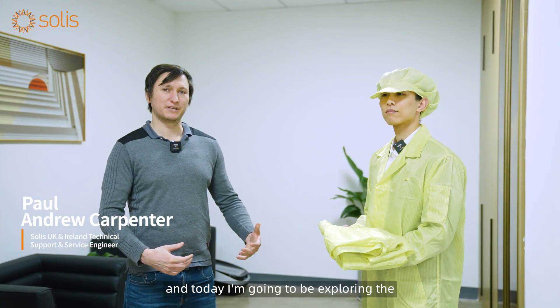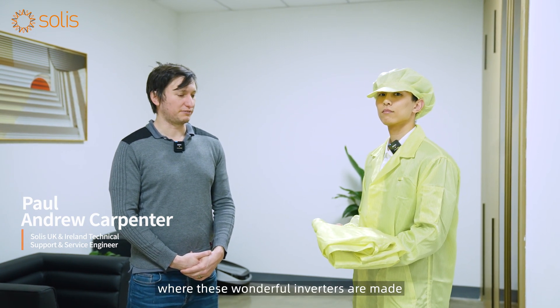Hi, good afternoon. I'm Paul Carpenter from Solace Europe, and today I'm going to be exploring the epic manufacturing plant at Jinglang Technologies where these wonderful inverters are made.